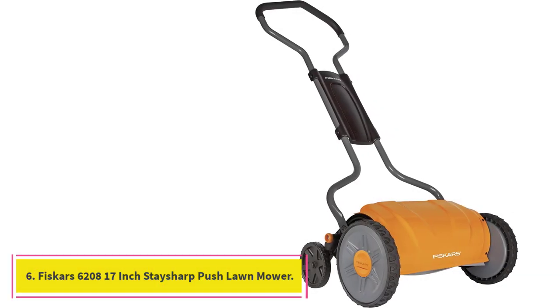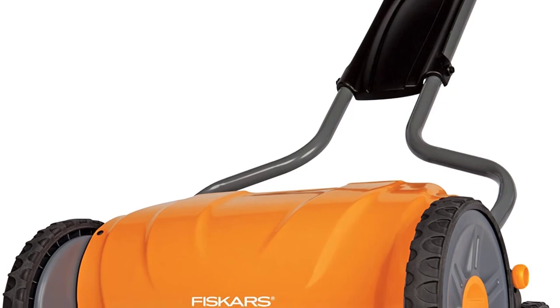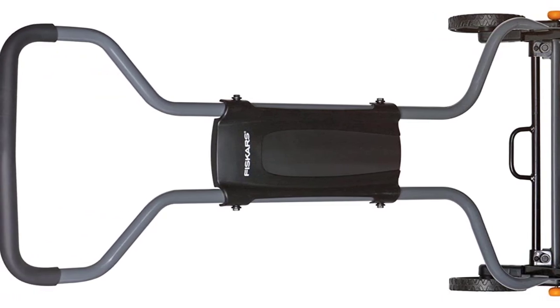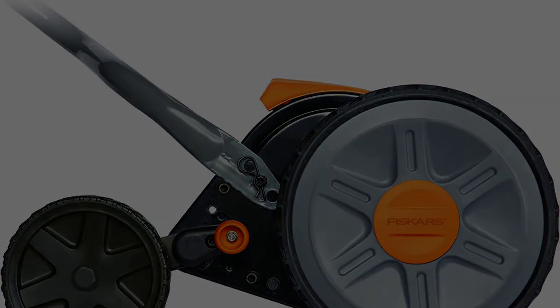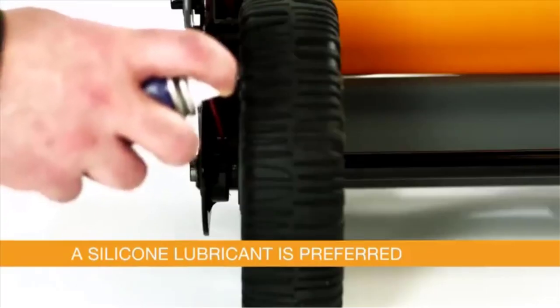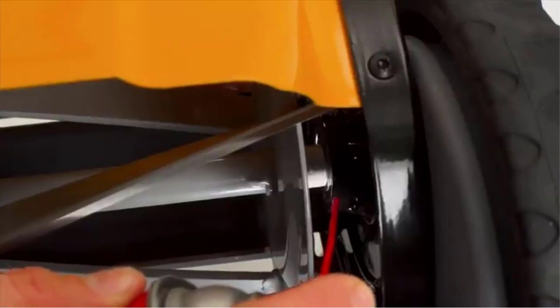Number 6: Fiskars 6208 17-inch Stay Sharp Push Lawn Mower. The Fiskars 17-inch Stay Sharp Push Reel Lawn Mower has an advanced design that cuts down on the manual push effort by up to 30%, making it easier to push than other reel mowers of the same caliber and weight. The ergonomic design is what really makes it stand out, combined with its patented Inertia Drive Reel technology that gives you 50% more cutting power. You'll also appreciate the long-lasting sharpness of the blades, powered by Stay Sharp Technology, where precision ground blades along with the stationary reel give the mower full access to the grass for cleaner and more efficient cutting.